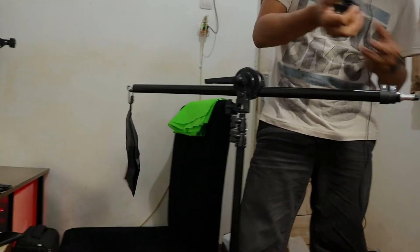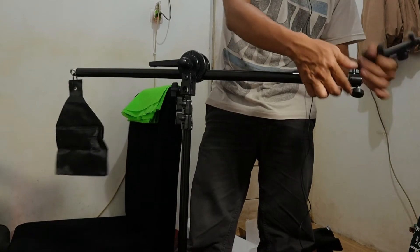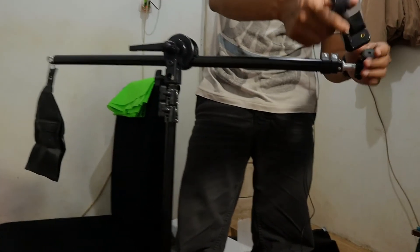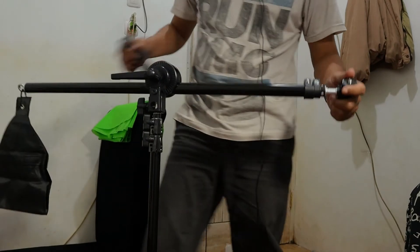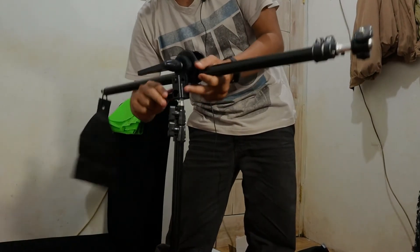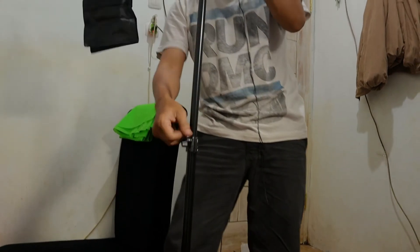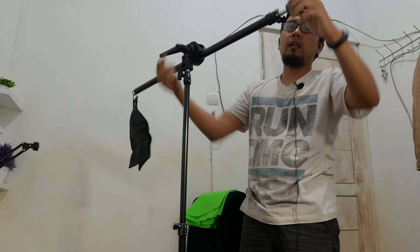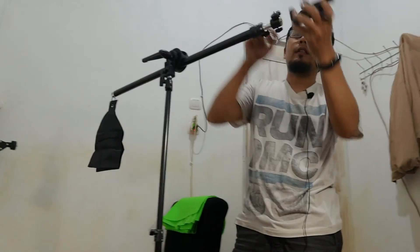Ini buat mountingnya, jadi ada tutupnya teman-teman. Nah ini kalau mau pakai kamera, langsung bisa teman-teman, jadi kameranya langsung bisa dimasukkan ke sini. Kalau mau ditinggikan, posisinya jadi kayak gini. Kalau teman-teman pakai kamera, nanti ini bisa langsung pakai kamera di sini. Kalau pakai HP, nanti bisa pakai tambahan ini. Nah kayak gini posisinya.